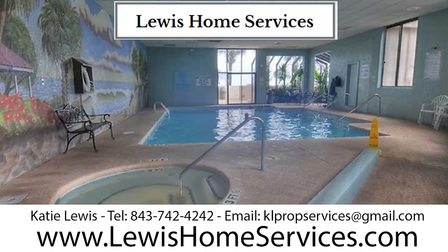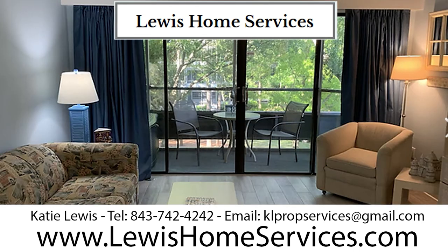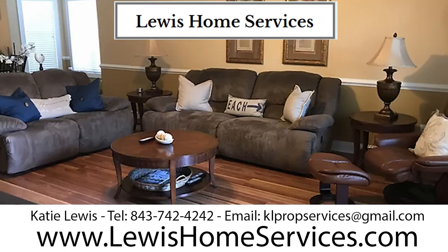We would like to thank today's sponsor, Lewis Home Services. If you're interested in coming to the Myrtle Beach and Grand Strand area and you're looking for someone to take care of all your vacation needs, check out Lewis Home Services. Contact information is down below and I'm looking forward to hearing from you.